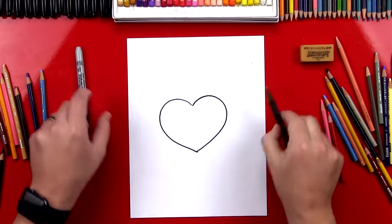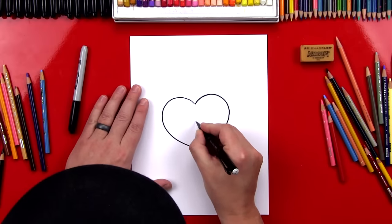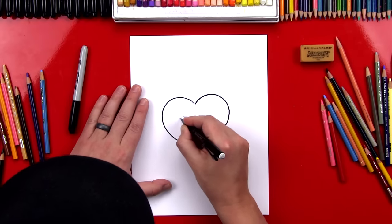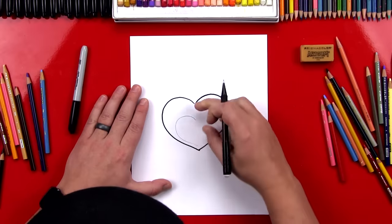Let's switch to our pencil. Now we're gonna draw a smaller heart inside of this first one. We're gonna start in the middle and we want it a little lower too — we're gonna draw the smaller one down closer to the bottom.